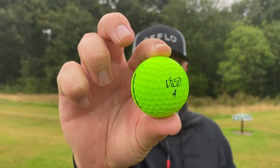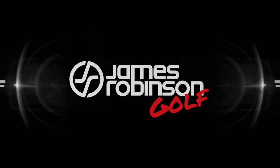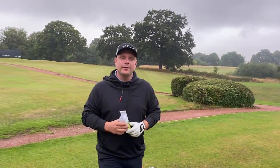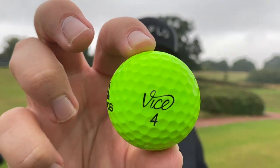There are certain golf brands which are trying to change the face of golf forever, Vice being one of them. Hi everyone, my name is James Robinson and welcome to this YouTube channel. In today's video we have the Vice Pro Plus — not just any Vice Pro Plus — we have the Vice Pro Plus Neon Green.